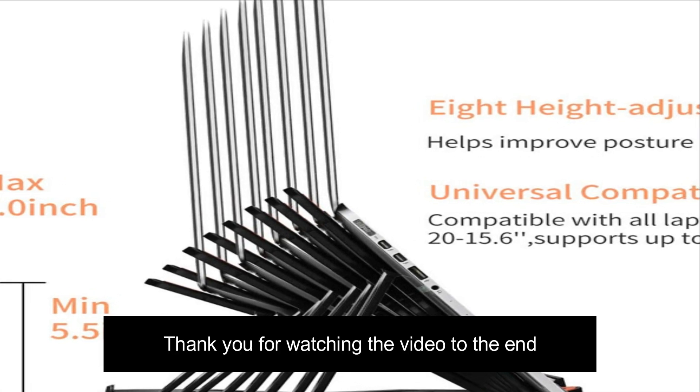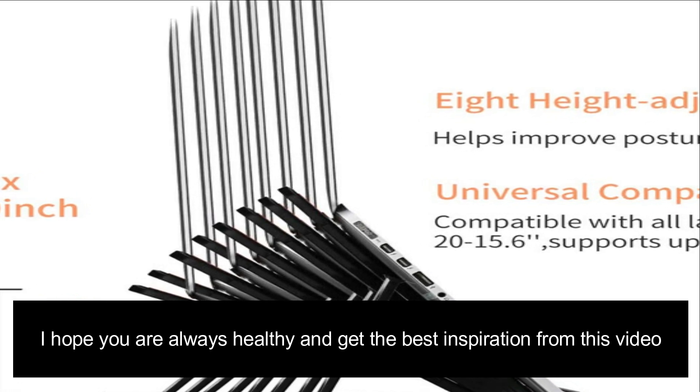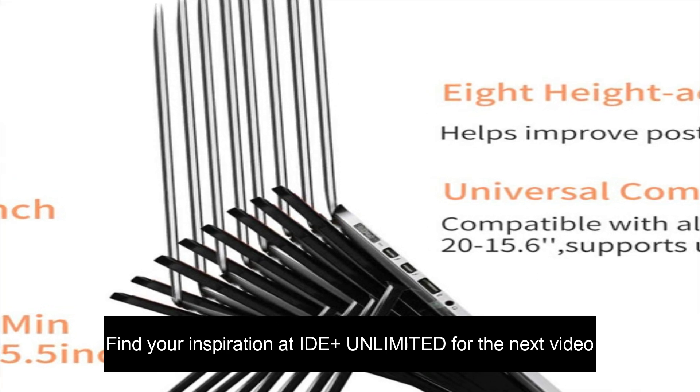Thank you for watching the video to the end. I hope you are always healthy and get the best inspiration from this video. Find your inspiration at IDE Plus Unlimited for the next video.